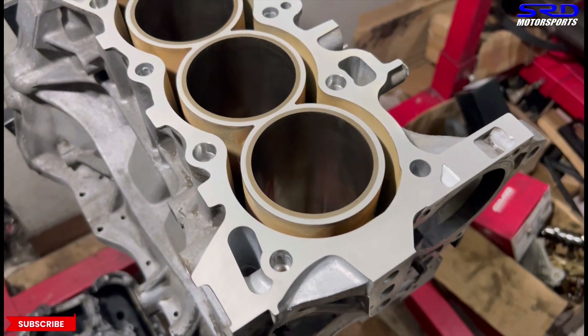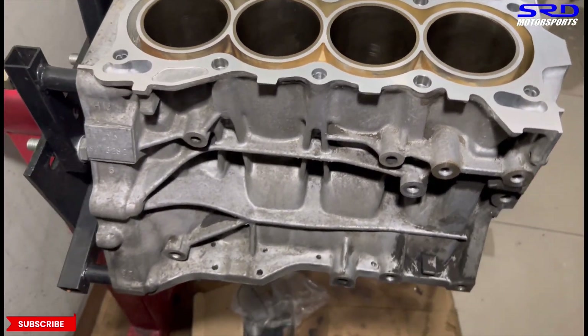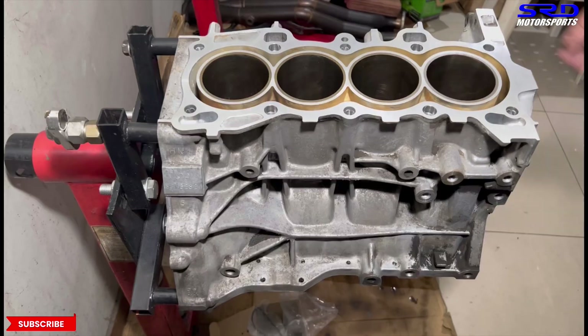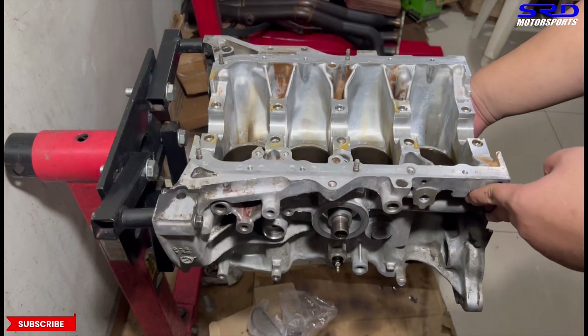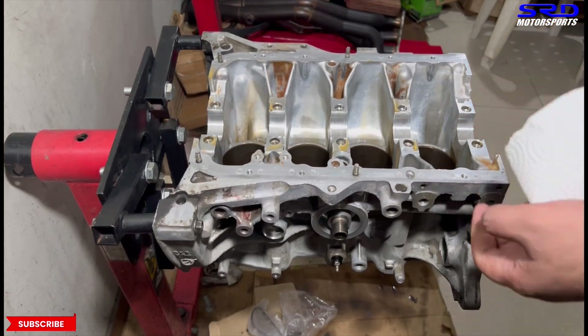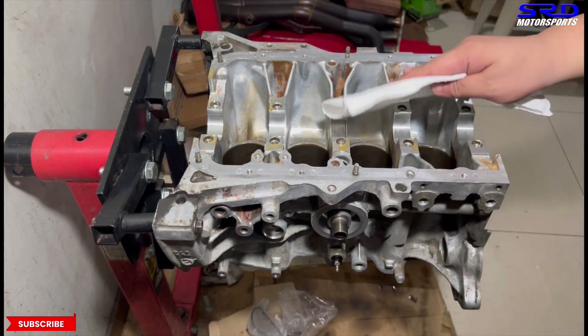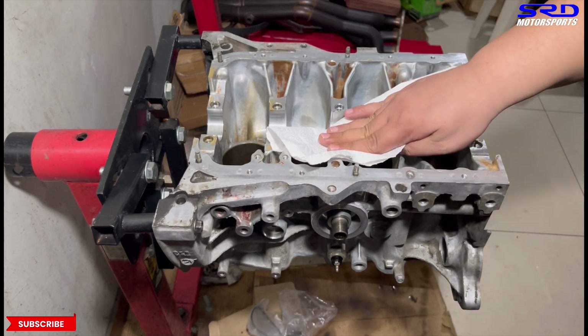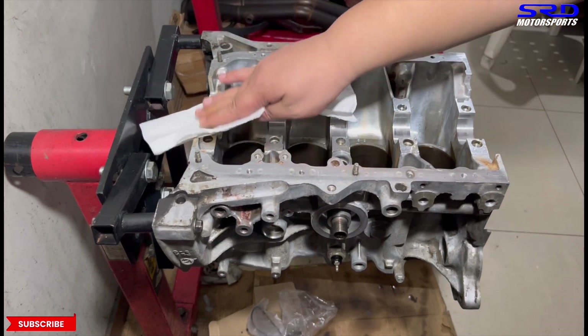Back to the block as it's ready to install the pistons. Here we look at the underside. First, we're going to install the crank. We'll wipe this off with a shop towel — this way it doesn't leave any lint or debris. Make sure all the saddles are clean.